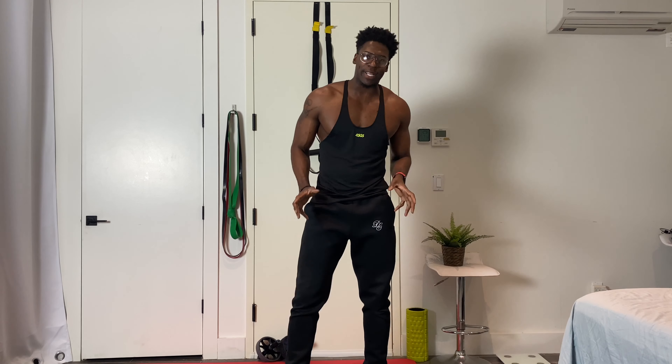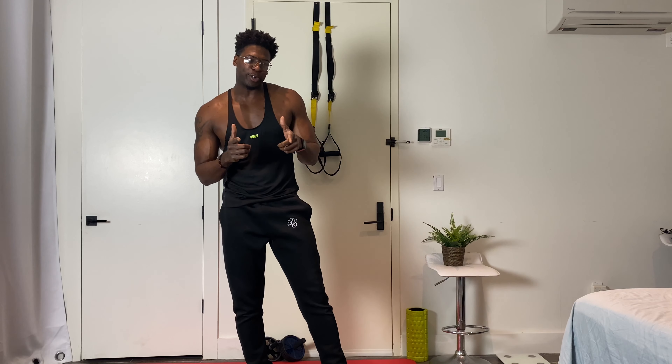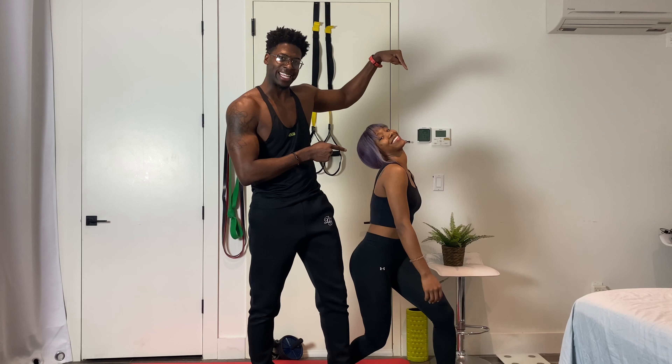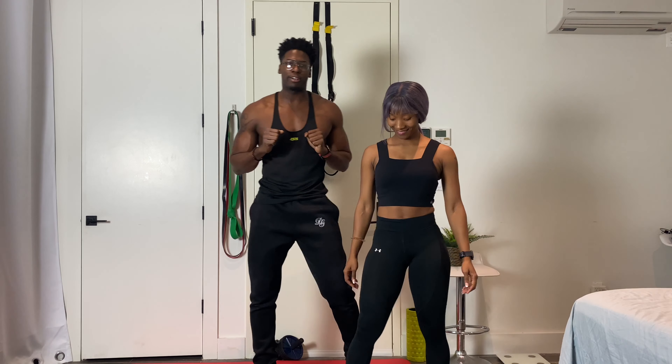Hey guys, it's Coach Dean from Brooks Bearcat Bootcamp. Today we have a killer workout called The Core. And who better to illustrate the core than Coach Swen, the core killer? So without further ado, let's get started.